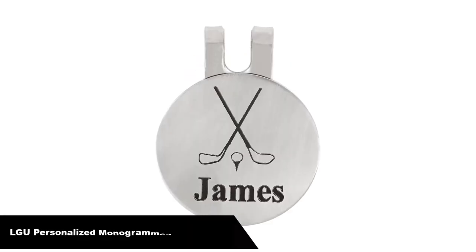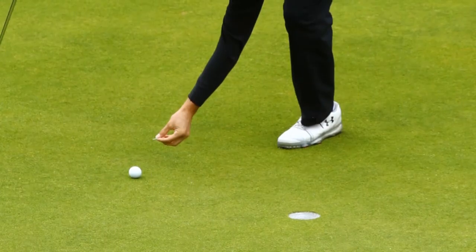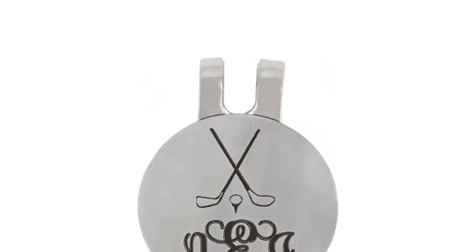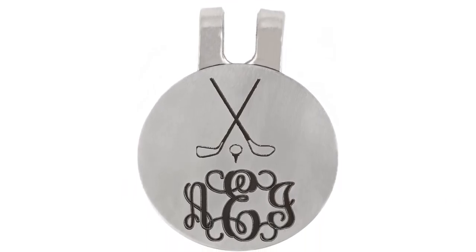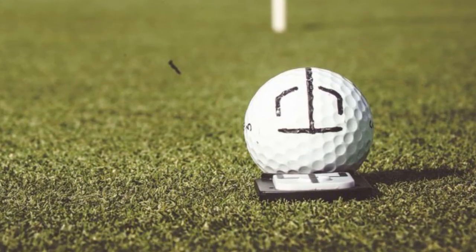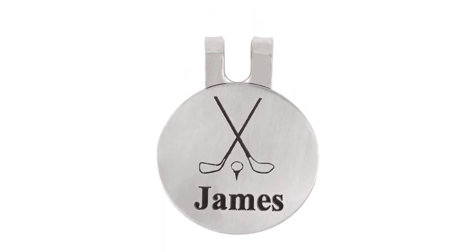Number 5. Last but not the least, our fifth best pick is LG U Personalized Monogrammed Golf Marker. Made from stainless steel with a brushed look, this personalized monogrammed golf marker is surprisingly lightweight. It has an acrylic coating on top and can be personalized with a name or even a company logo — it's one functional gift sure to be remembered. Material: stainless steel brushed look, lightweight with acrylic coating on top. Measurement: 24 millimeters. You will receive one marker and cap holder, magnetic. Custom designs with your name or company logo are available on inquiry.